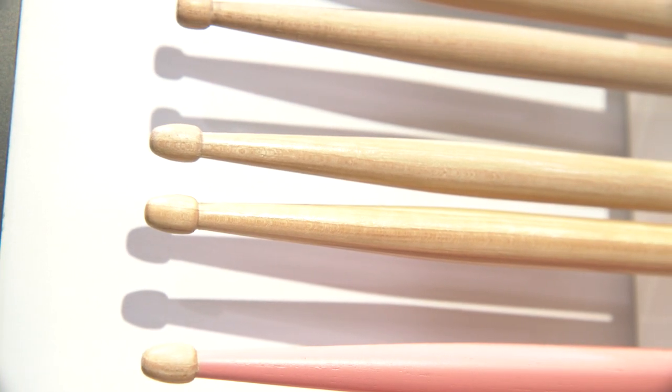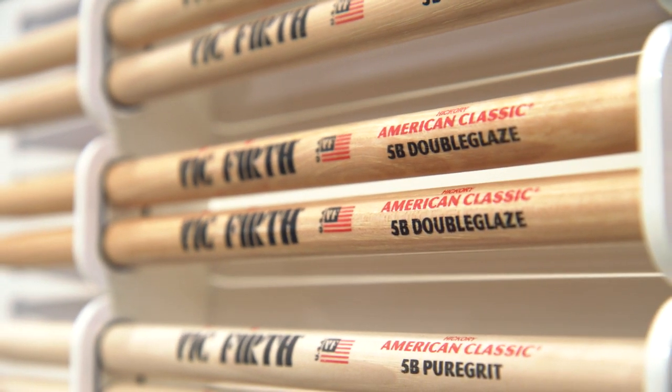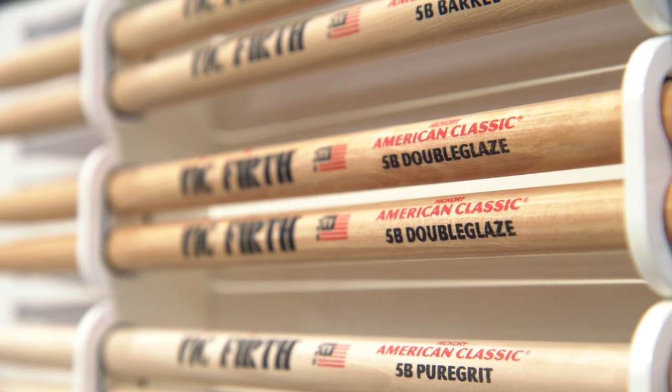And then following that would be our standard lacquer finish. Then there's this new one called Double Glaze. Double Glaze is designed to be right in between our regular lacquer that everybody knows and a rubberized grip like a Vic Grip. So people who play our natural lacquer stick and say they have really dry hands and want something with more grip — we tell them to try this. And sometimes, depending on if you have really dry hands, you might come back and say it gave you blisters or you really didn't like the feel. So this is right dead set in the middle. Together with these two new options in 5A and 5B, we've really got everything covered in terms of feel.